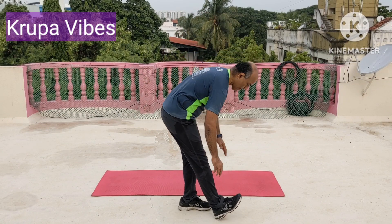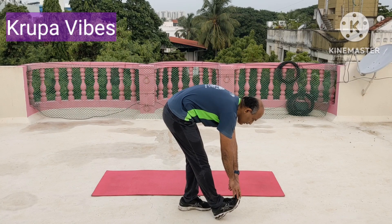Now heel down, toe up. 1, 2, 3, 4, 5, 6, 7, 8, 9, and 10.